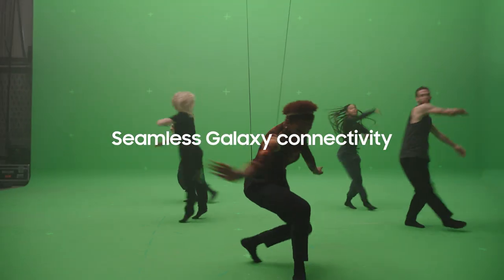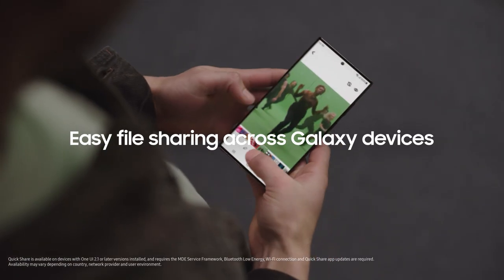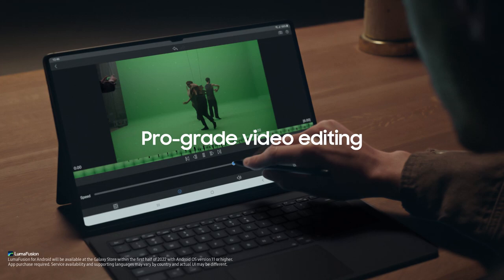With seamless connectivity, you can record high-res videos on your phone. And with Quick Share, you can work and play across your devices. The Tab S8 Ultra is so powerful, you can even video edit like a pro with LumaFusion.